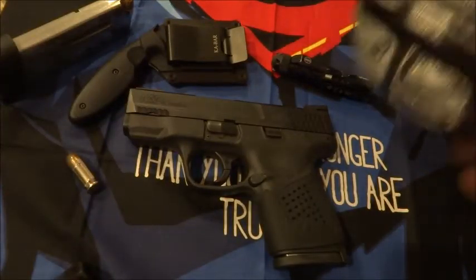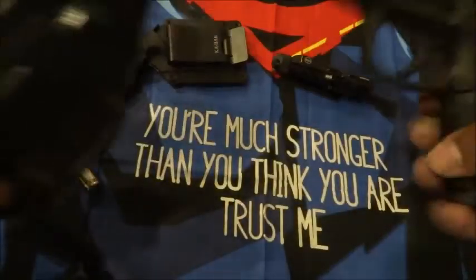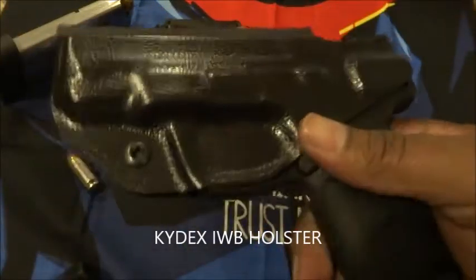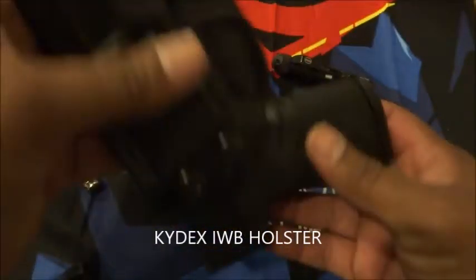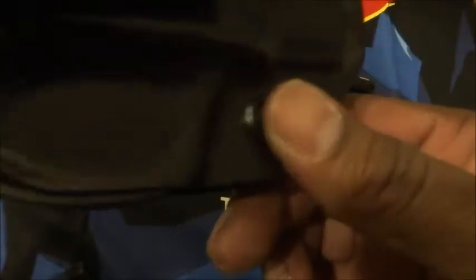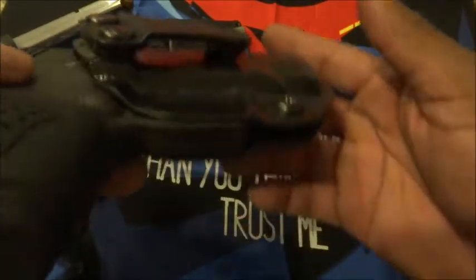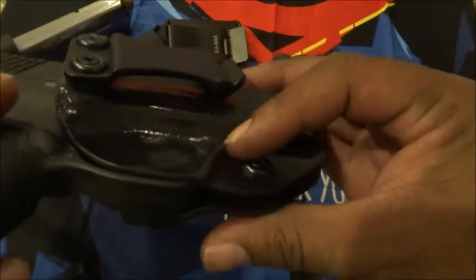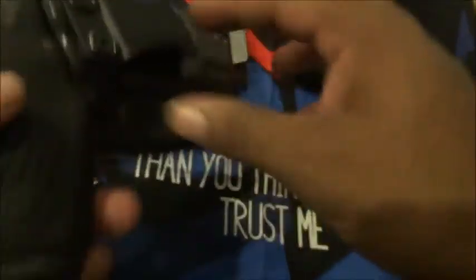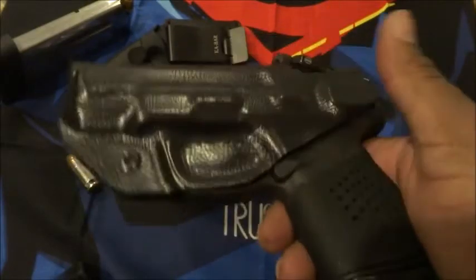Holster-wise, I have a Kydex holster that I carry on my right side. It has pretty good retention and an adjustment screw that you can adjust with a Phillips screwdriver to get more or less tension. You can also make adjustments to the belt clip so you can cant it if you want. I didn't do anything to the holster — this is the way it came, it works fine, it's relatively thin, and it does secure the trigger guard, which is important. I've practiced drawing and shooting from this holster and haven't had any issues.